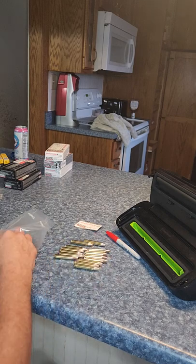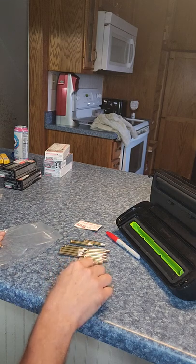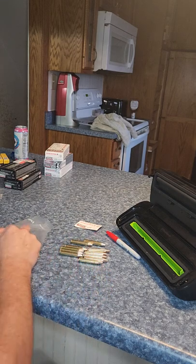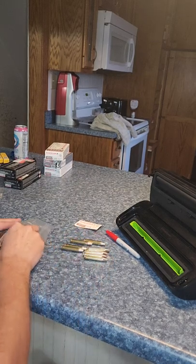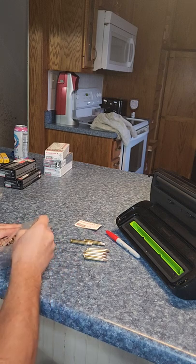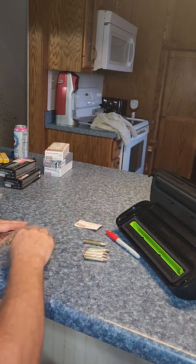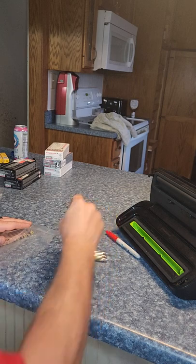Now I pre-cut all these bags already, just for ease of use and quickness of the video. So I will do this — stagger them left and right, up and down. That way everything seats nicely, stays in the bag, and vacuum seals very tightly.